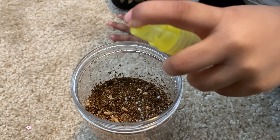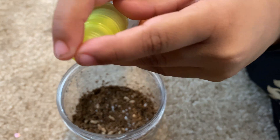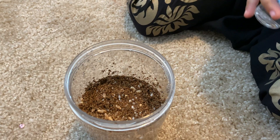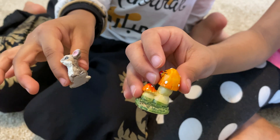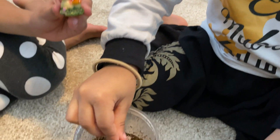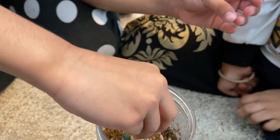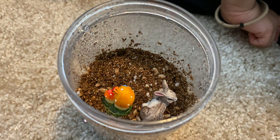Now we're going to mist it some more. Let's do it with your hands. That's enough. Here are the two figurines we're going to put inside the jar. My one is two mushrooms. My one's a bunny. I'm going to put it in. Wow, look at it — that's the bunny's house. Mm-hmm.